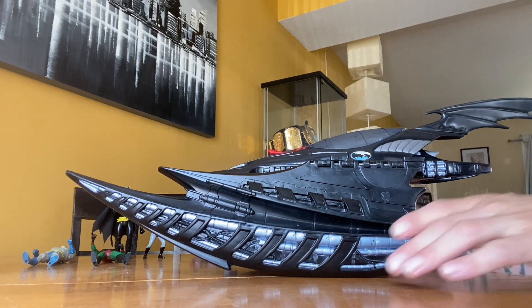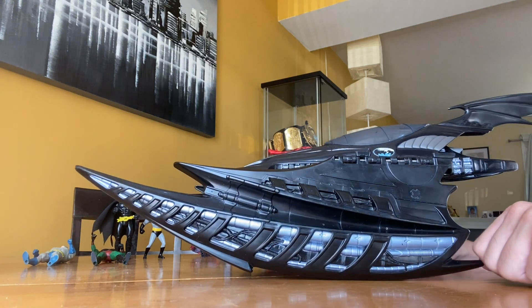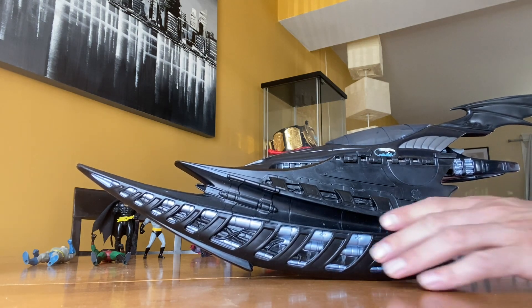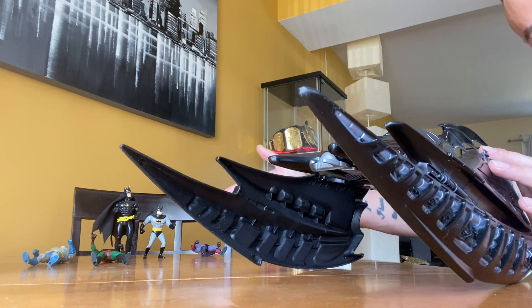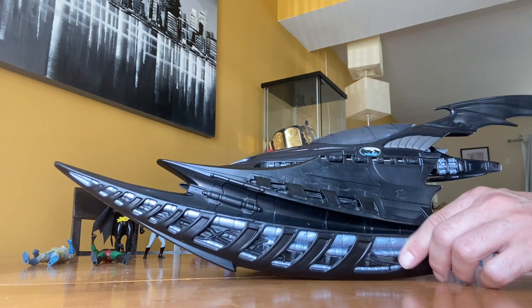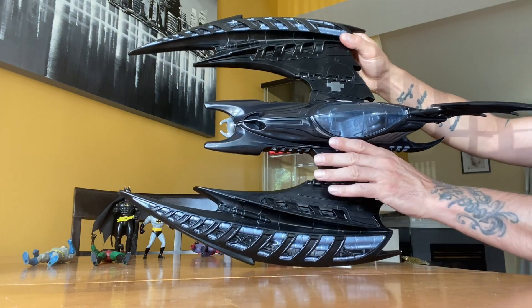So this is the Batwing in question. I believe this guy was made in 1998 — if I'm not correct on that, feel free to let me know in the comments. This is probably going to be the first portion of the video, and then I will show everybody the action figures, or vice versa. But yes, this is the Batwing, and it can fold out, and that's what she looks like.